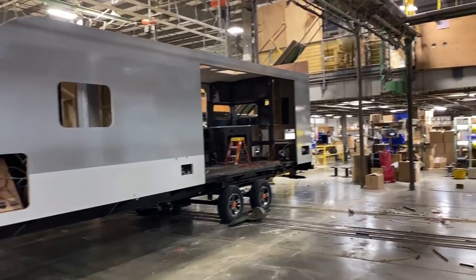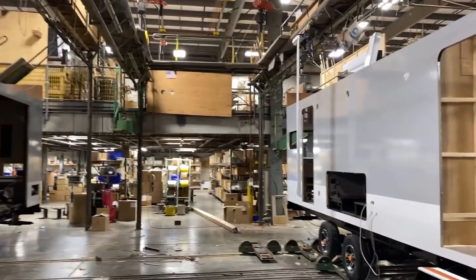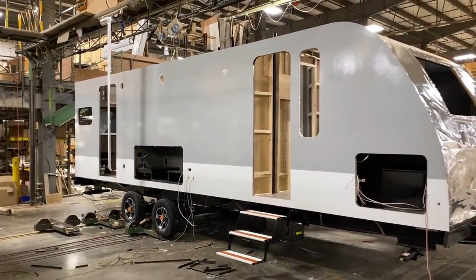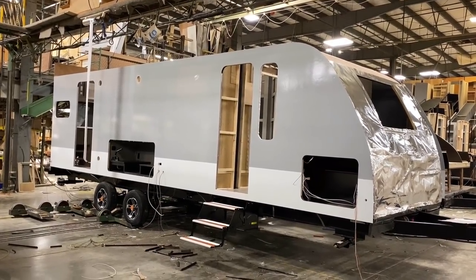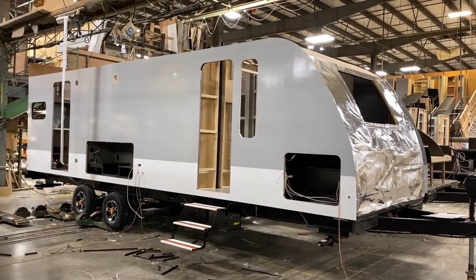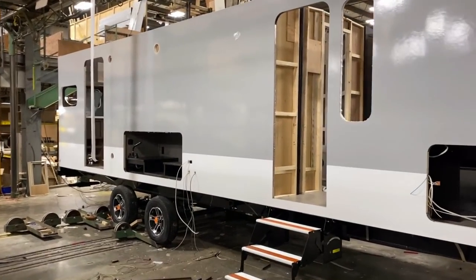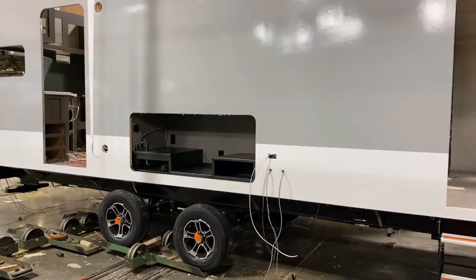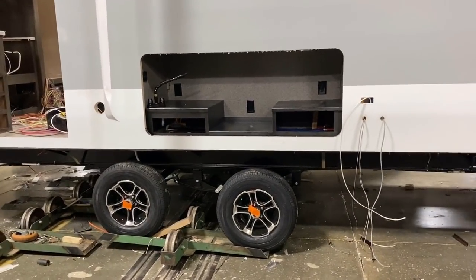That is a difference between what Jayco does and what some manufacturers do. There are a large number of manufacturers who will take one floor plan from their lineup, test it, and say if that passes, the others probably will too — and put that four-seasons sticker on the side. Jayco tests every single floor plan individually to verify. It looks like we're going to be seeing a bunch of 26RKs today — I like this floor plan. It's very interesting to see it all wide open and exposed like this.